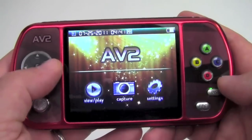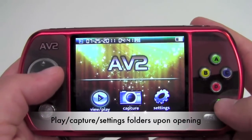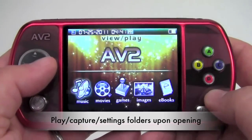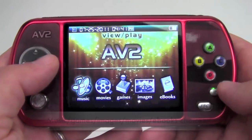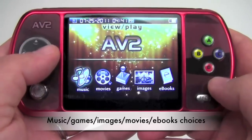Back to the AV2 navigation: there are play, capture, and settings folders once the unit is initially turned on. If we go to play, there's music, movies, games, images, and even ebooks.